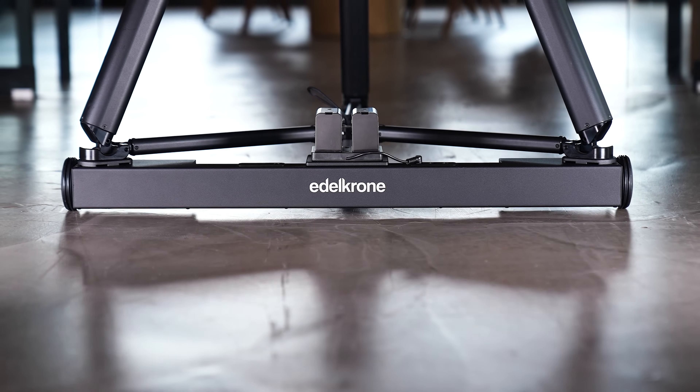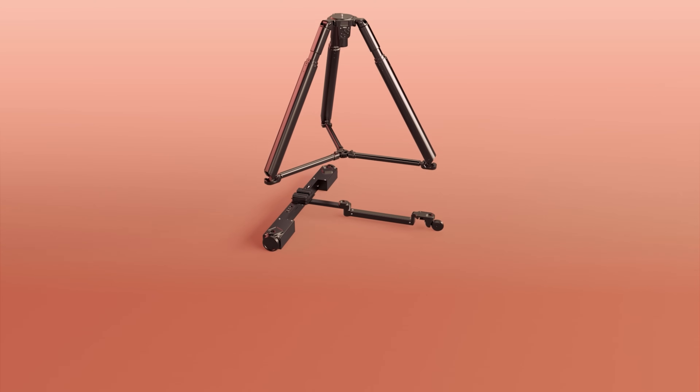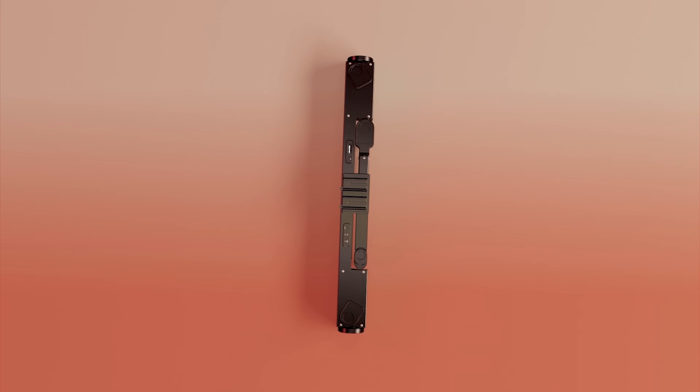This is more than just a device. It's a turning point. This is Dolly Plus — and your story just found its motion.